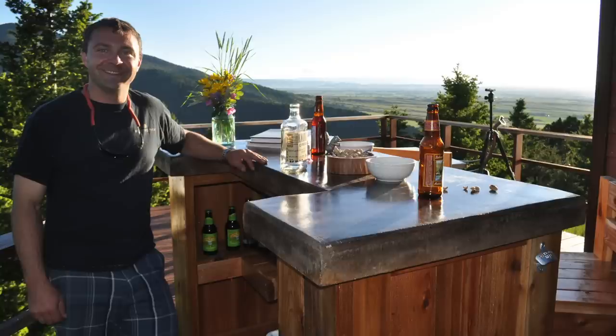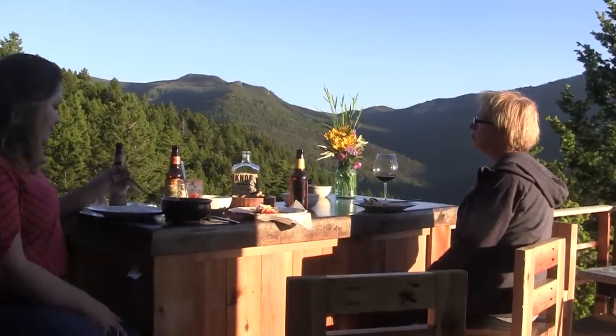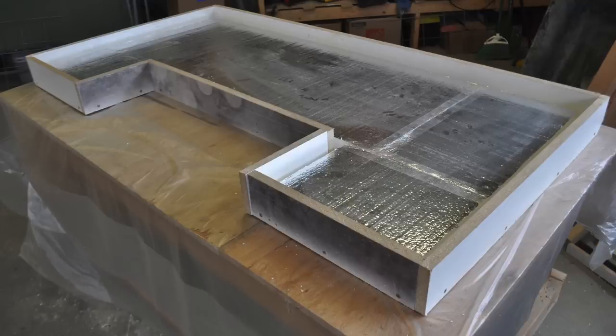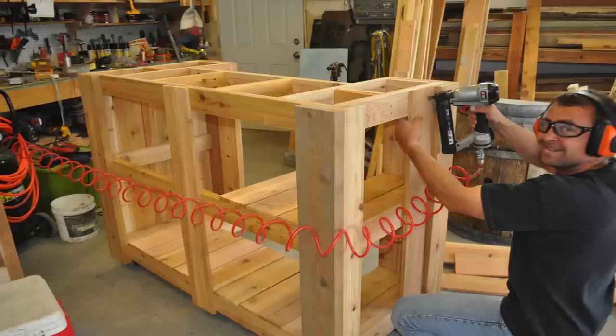Hey there, welcome to DIY Projects with Pete, episode number 15. I'm your host DIY Pete out in Bozeman, Montana. Today I'm going to show you how to make a concrete bar top for an outdoor cedar patio bar. In this video I'll walk you through the process of building a mold, pouring the concrete, creating a hard trowel finish, and acid staining the counter.